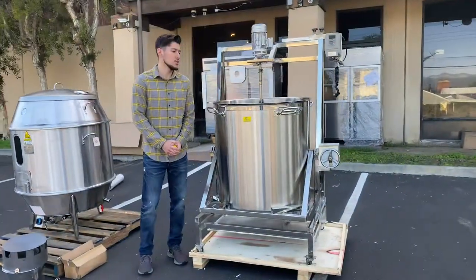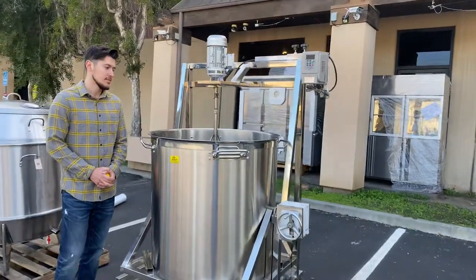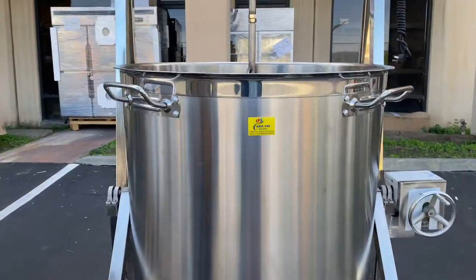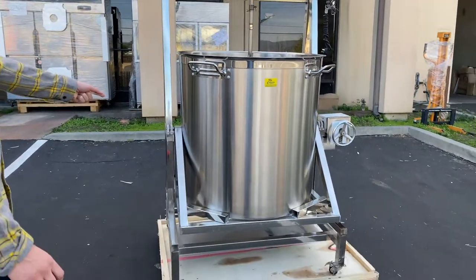Hello everybody, today we're going to demonstrate one of our brand new items. You're looking at a 360 liter kettle cooker. The brand on this unit is our own company brand — Cooler Depot, as you can see on the front.